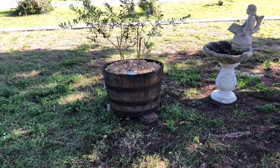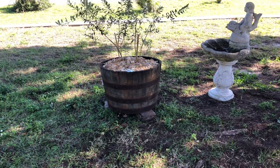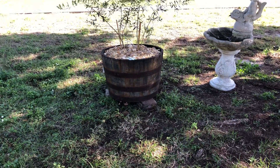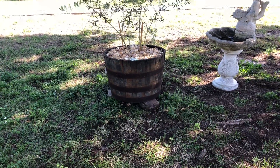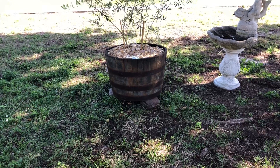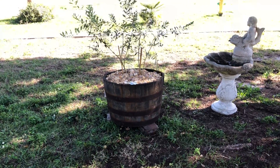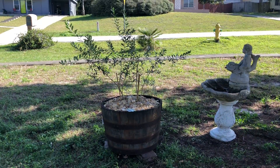They were going to throw them out, so I got them for about $13 a piece. I drilled one-inch diameter drain holes in the bottom and put river rocks in the bottom for drainage.